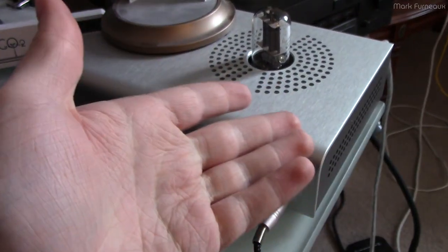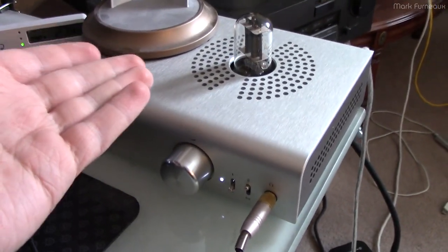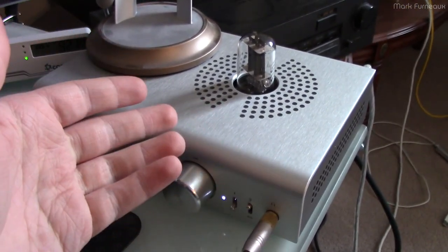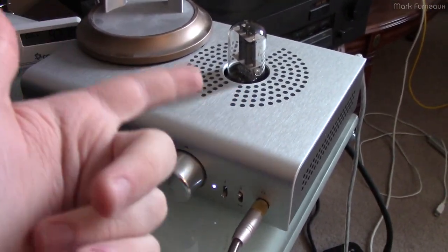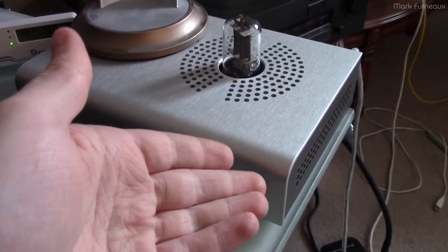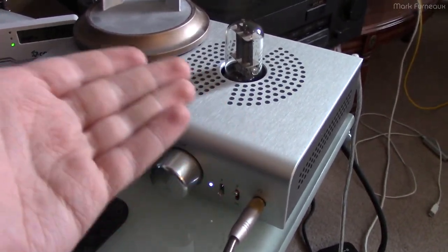The big problem that I have with this I'm going to actually call a design flaw. It has a speaker protect circuit in it, just like any piece of audio gear that's worthwhile, which is designed to prevent DC from getting to the outputs to protect the speakers or headphones. This also has an integrated time delay, so when you turn the power on, it waits for the tube to warm up before it connects the output.